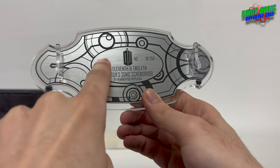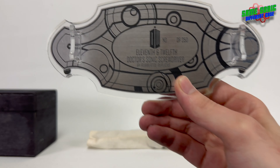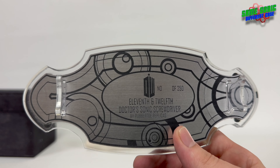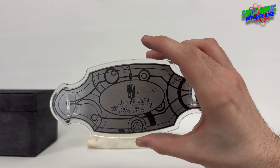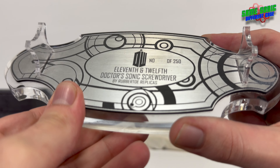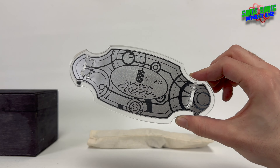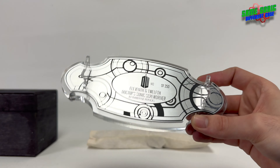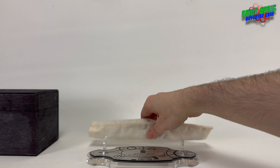Usually up here in the corner we would have Nick Rubato's signature, and here we would have the edition number out of 250. However, this is about nine years old and I'm not the first owner, so over the years the writing has been smudged off — it's completely gone, not even a trace. I could send it off to Nick and have him re-sign it, but I'm not bothered; the stand does its job.